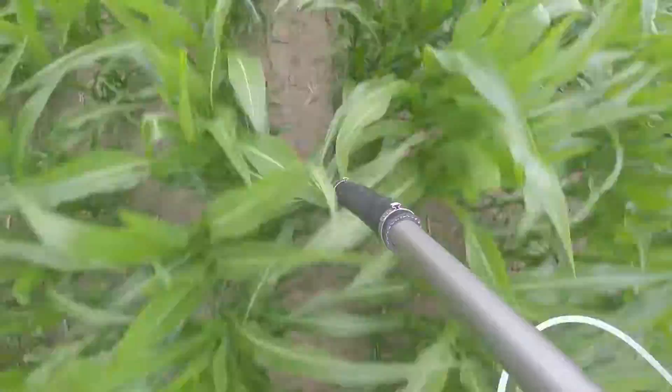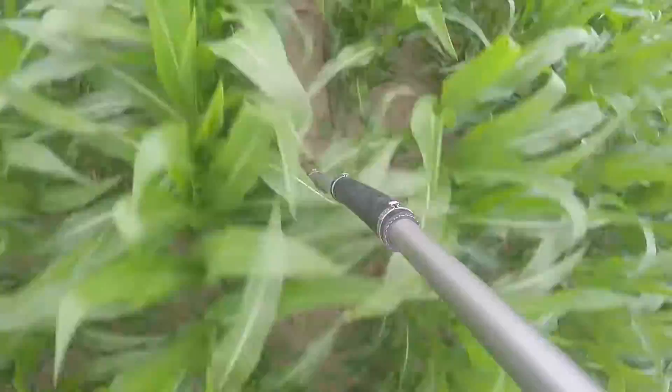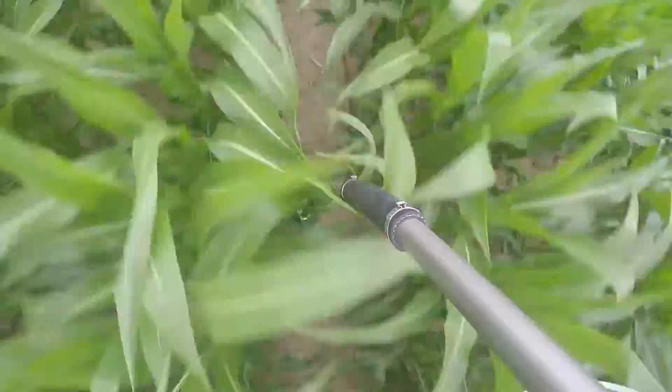First of all, there's a tube — it's a drop tube system that comes off the boom, goes to the bottom of the row, and drags on the bottom of the ground in a Y system. So the 28% nitrogen goes out right beside the row and is dribbled right beside the row.